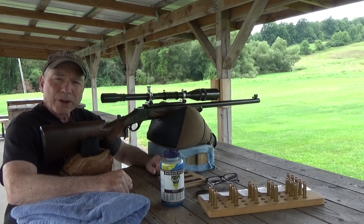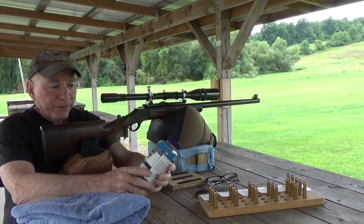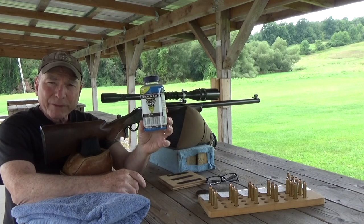Hey guys, thanks for tuning in to another edition of Toad's Shooting Show. We're going to be doing a little load development today with Shooter's World Buffalo Rifle Powder.